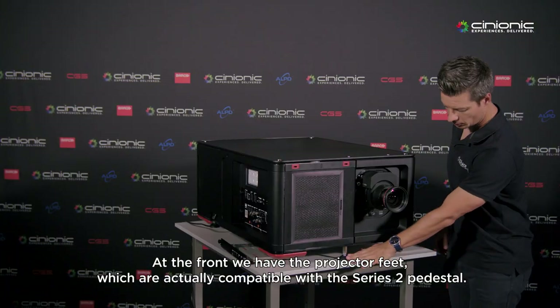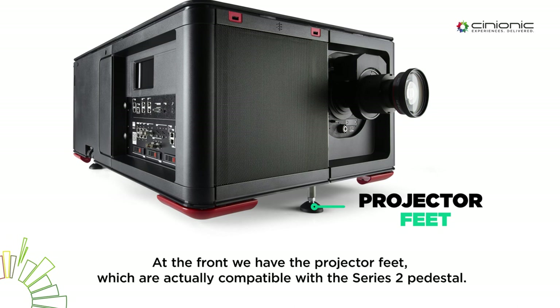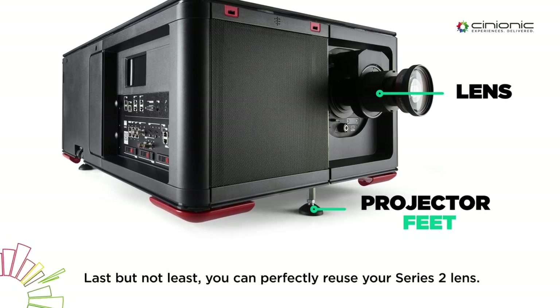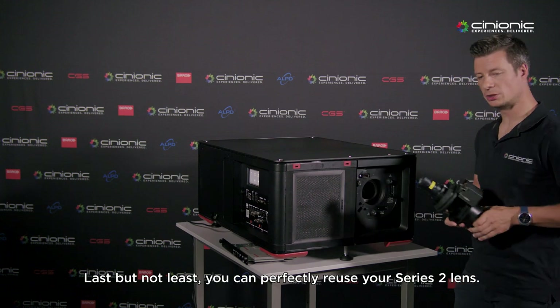At the front, we have the projector feet, which are actually compatible with the Series 2 pedestal. Last but not least, you can perfectly reuse your lens from Series 2.